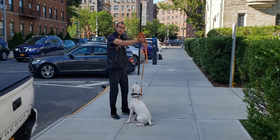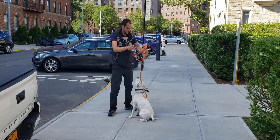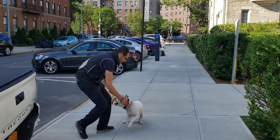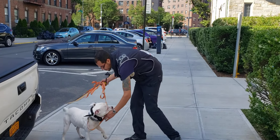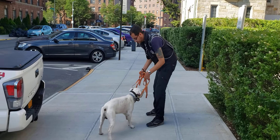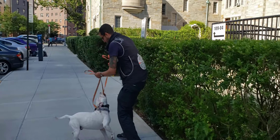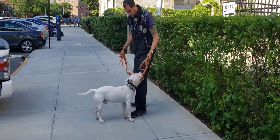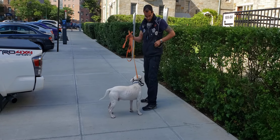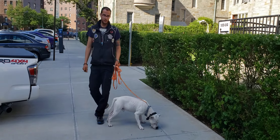I'm using a clicker because I'm working in positive reinforcement, and I'm playing with my dog. So this would be the exercise: take and give — give, take, give — and so on and so forth.